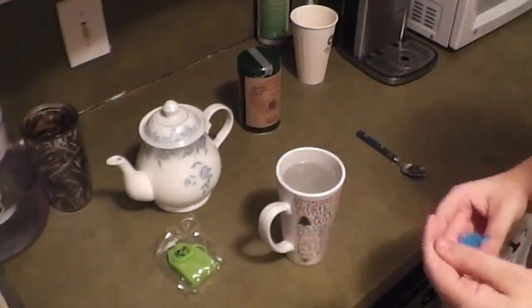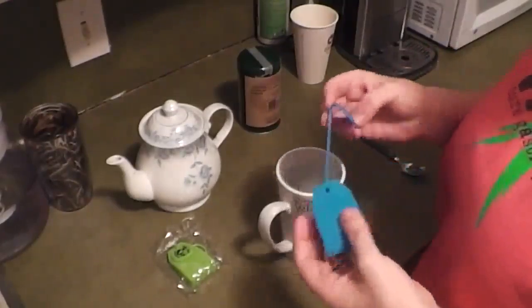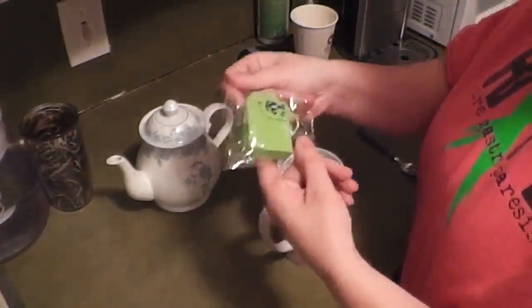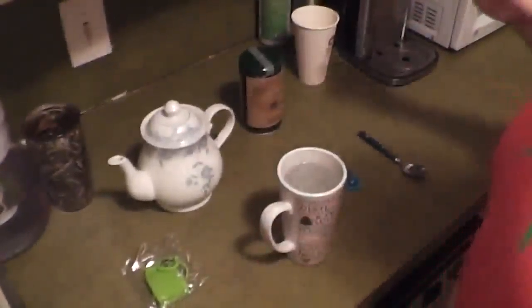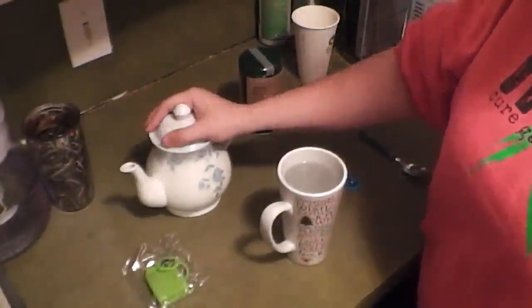I'm doing a little review on the Tea Butler bags. There are four of them that come in, and they come individually wrapped, which I like because I was able to give a few to my mom. She likes having loose tea. My mom got me a while back this tea kettle.